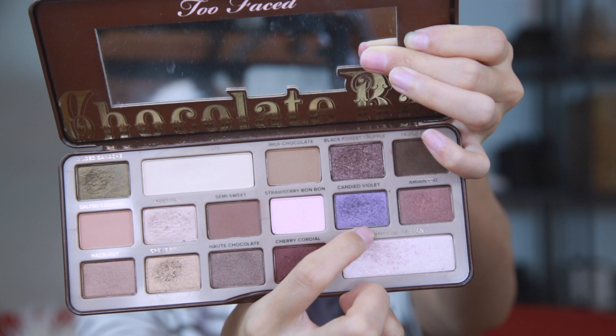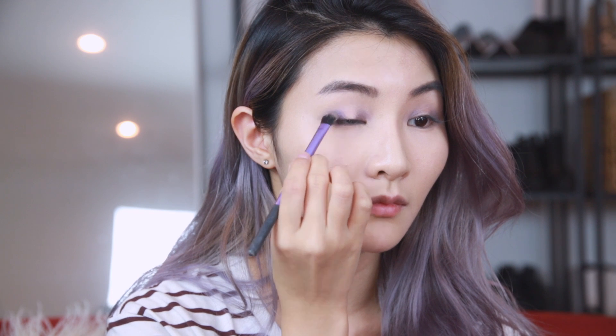So on to the fun part — eyeshadow. I'm going to start off by applying Candied Violet from the Too Faced Chocolate Bar, which is a nice shimmery purple color, and apply it to the inner and outer portion of my eyelid. Then I take a clean blending brush and blend out the eyeshadow, avoiding the center portion of my eyelid since we'll be applying a different color there. Since I wanted a little more purple, I repeated the steps and reapplied Candied Violet with an eyeshadow brush and blended it out.